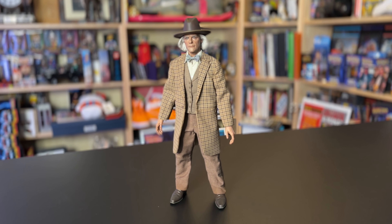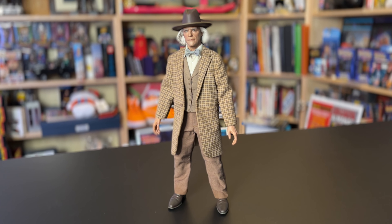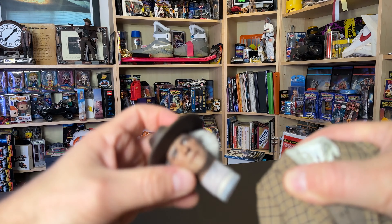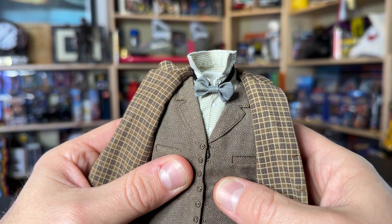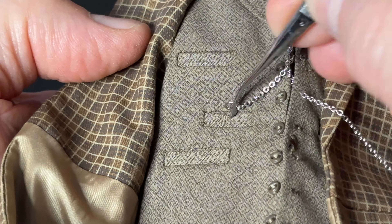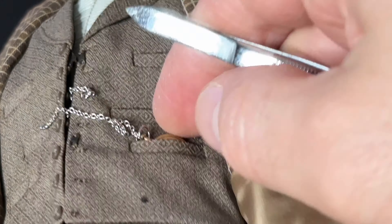Shortly after that scene, Doc has to get ready to meet Clara at the town festival. So we can just pop off his head and add the bowtie. And Doc is nothing without a timepiece, so let's loop in this pocket watch while we're at it.